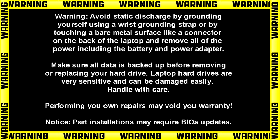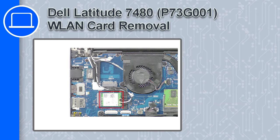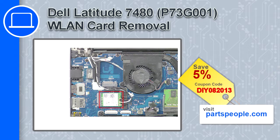Hey, what's up, this is Ricardo and in this video I'll show you how to remove the wireless card on a Dell Latitude 7480. If you're looking for parts for this laptop, go to our website and use this coupon for a 5% off discount.